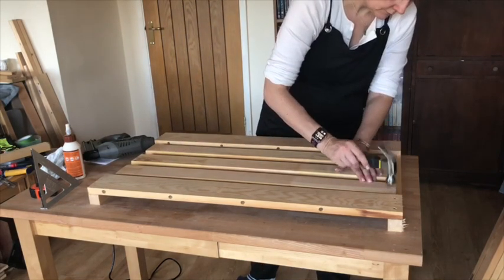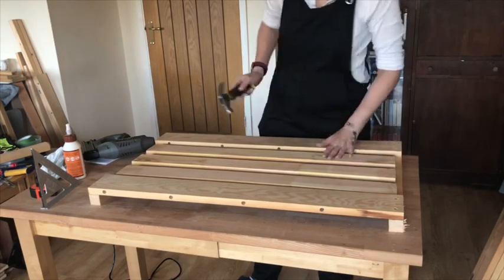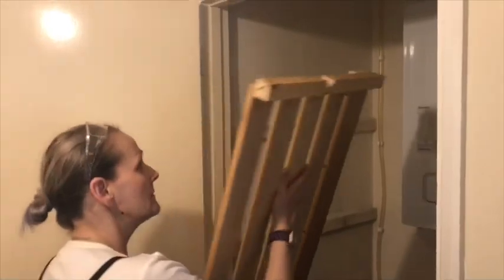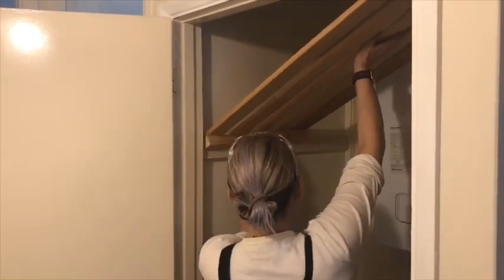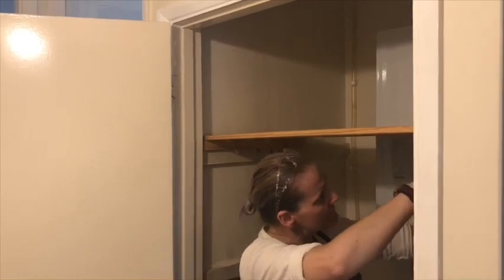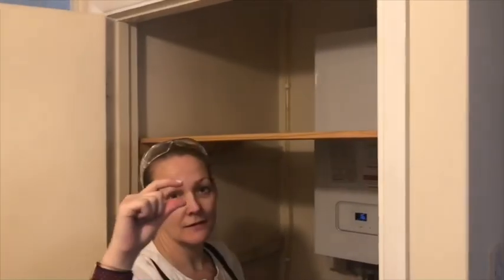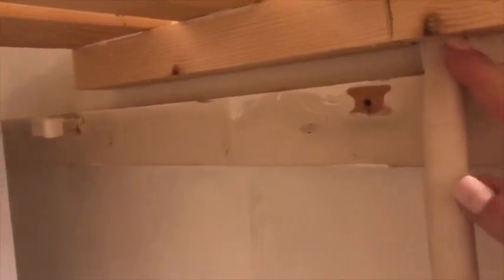And that's the first shelf done, so time for a trial fit. I couldn't get the shelf to sit firmly on the bracket because of a wire that was sticking out, so I was going to need to notch it.